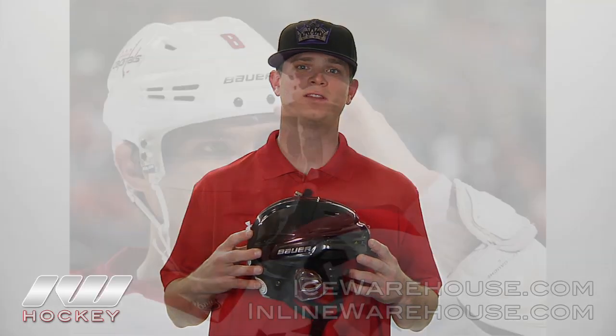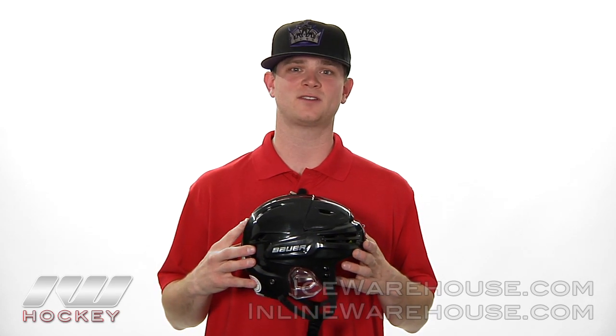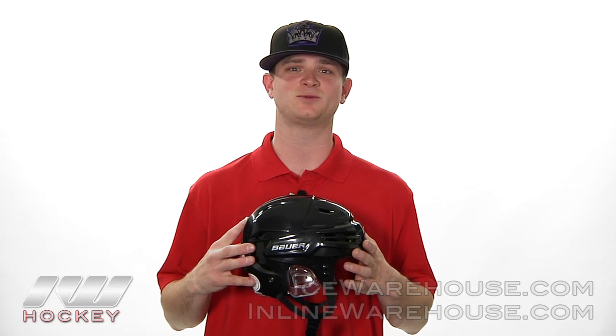The Bauer React helmet is used by NHL pros like Alexander Ovechkin and Carl Giroux. Bauer also holds 44% of the market, which gives you an idea of how good their helmets are. Thanks for checking out the new Bauer React helmet — you can pick this up at inlineandicewarehouse.com.